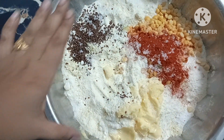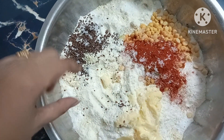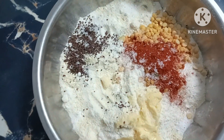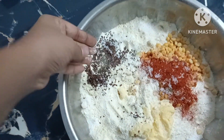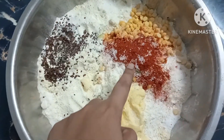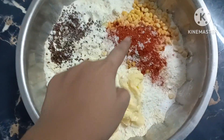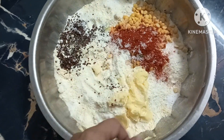We will mix 60g of rice and mix it in. Add the pot and add butter. Add 2 spoons.